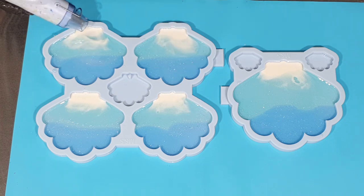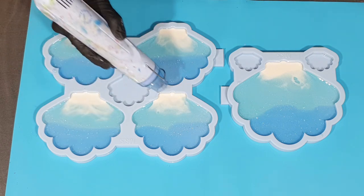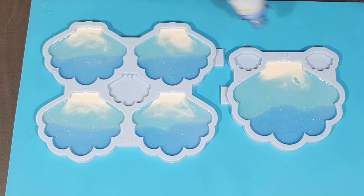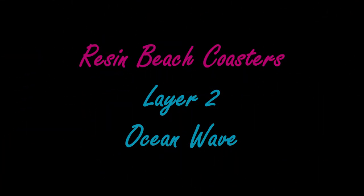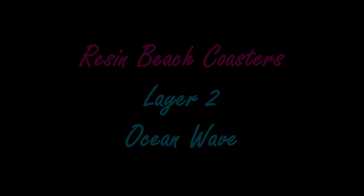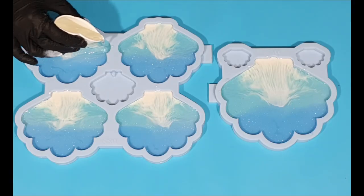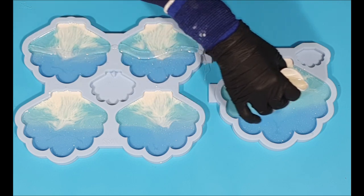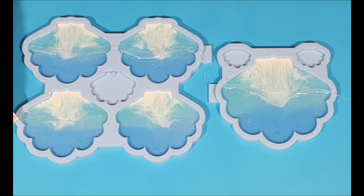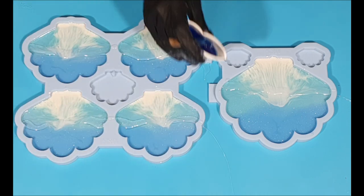I need to let this dry and then I will add the second layer. The resin is dry, so now I can add a second layer and I'm starting with clear resin. This is the line where I want to have my wave, so I always add clear resin first.